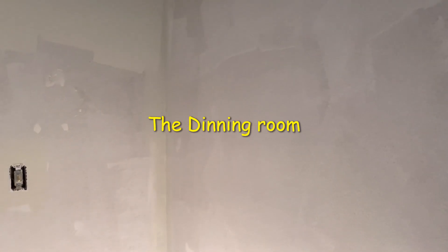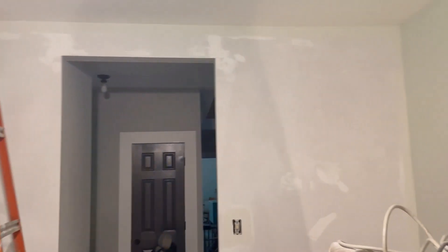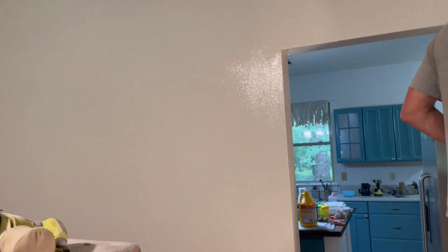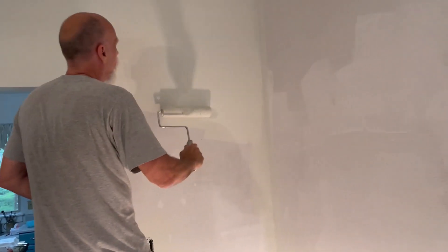Patching and priming — this room was tan if you remember, so we did prime the wall, thank goodness. Kevin is rolling the wall. It's a really light color, it's got silver lace in it or something like that — it's really light and we love it with the ceiling. And then the baseboards will be a brighter white. There you can see where he has painted.